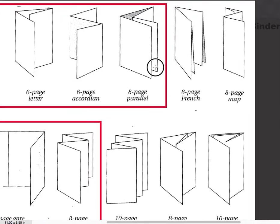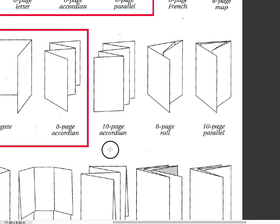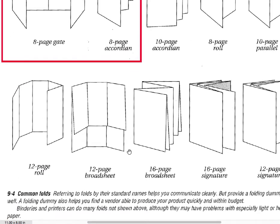You can see these other folds here. A gate fold is very popular and common in books. Then there's another accordion fold with eight pages — front and back of four panels, so that's eight pages. You can see they just get more complicated with more pages and different styles.